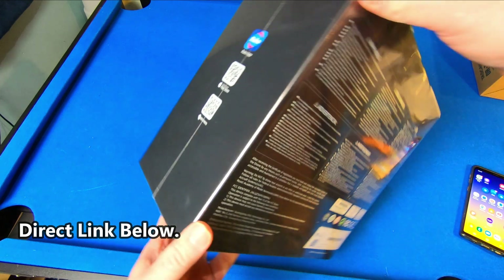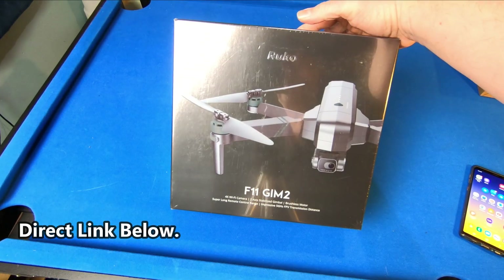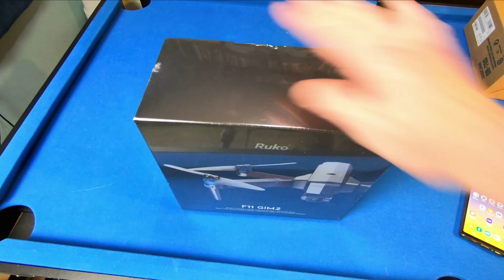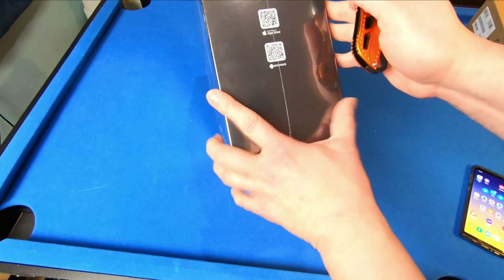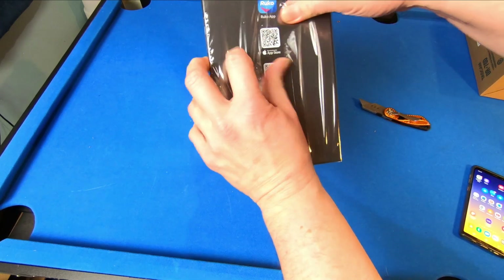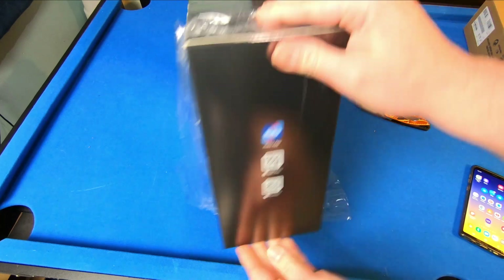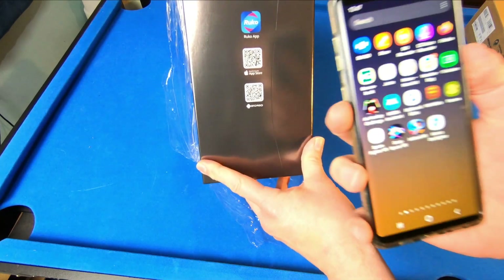You almost don't want to unwrap it. You almost want to put it on a shelf and just let it sit there and say, look at my beautiful drone. Well, we got to unbox it. Let's take a look. We have our link to download it right to our phone. Kind of cool.